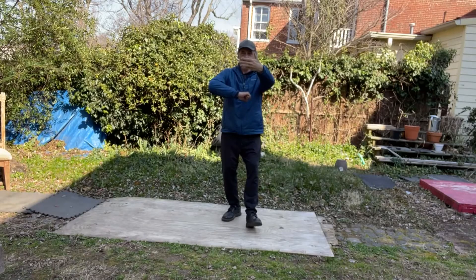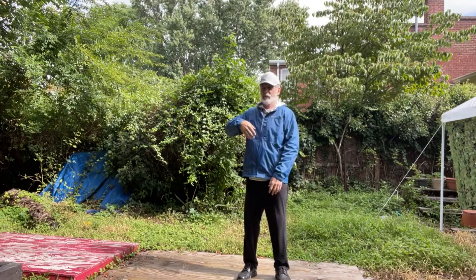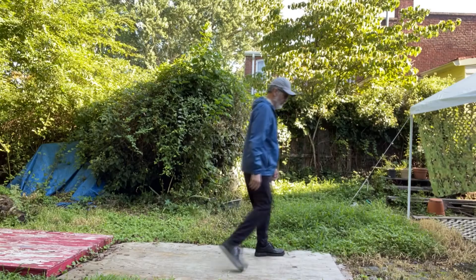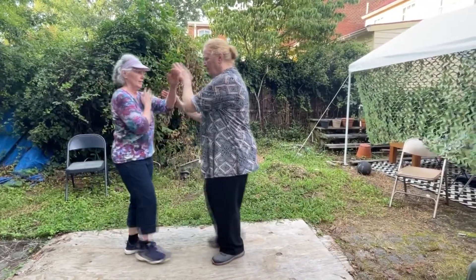We start with training heaviness and slowness, and understanding the difference between empty and full and yin and yang. Then, because of the yin-yang nature of the training, the goal is ultimately to develop lightness and agility.